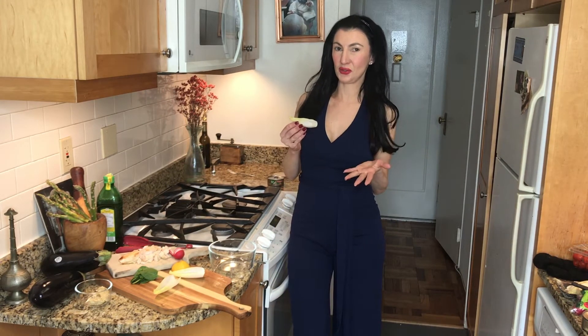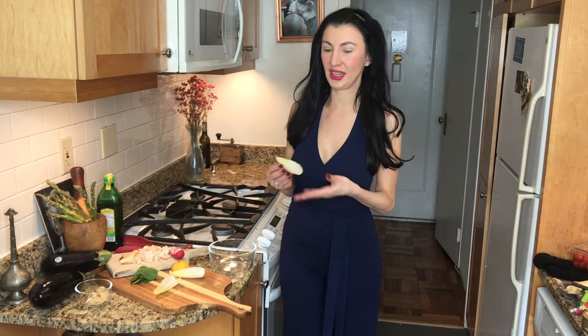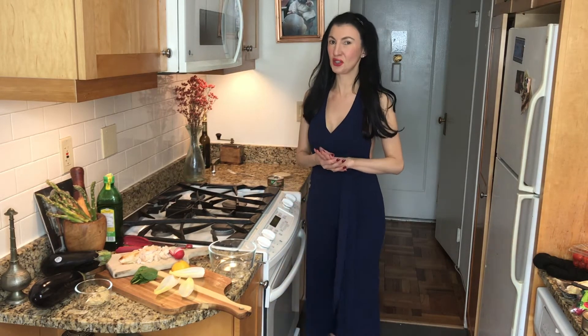Endive boats are one of my favorite elegant displays of hors d'oeuvres at dinner parties, and you can fill them up with a lot of versatile ingredients. Let's start with what we're using today — we have some chicken that we've diced up. If you want an easier way through this, get yourself some juicy rotisserie chicken.